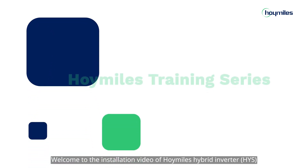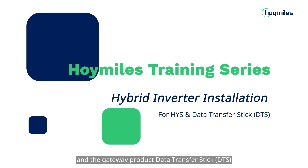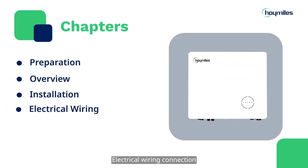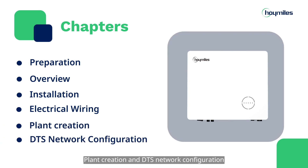Welcome to the installation video of Hoymiles Hybrid Inverter and the Gateway Product Data Transfer Stick. This episode consists of 6 chapters: Preparation, Overview, Hybrid Inverter Installation, Electrical Wiring Connection, Plant Creation, and DTS Network Configuration.